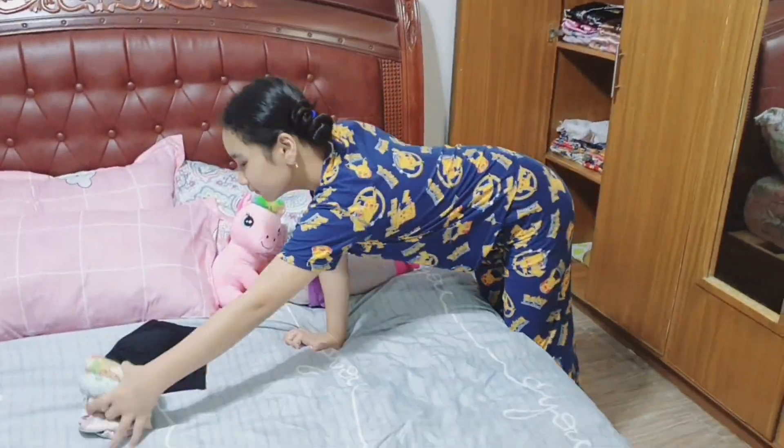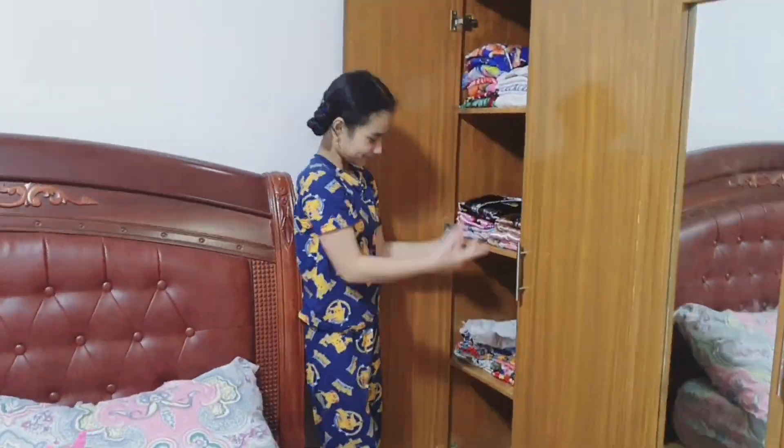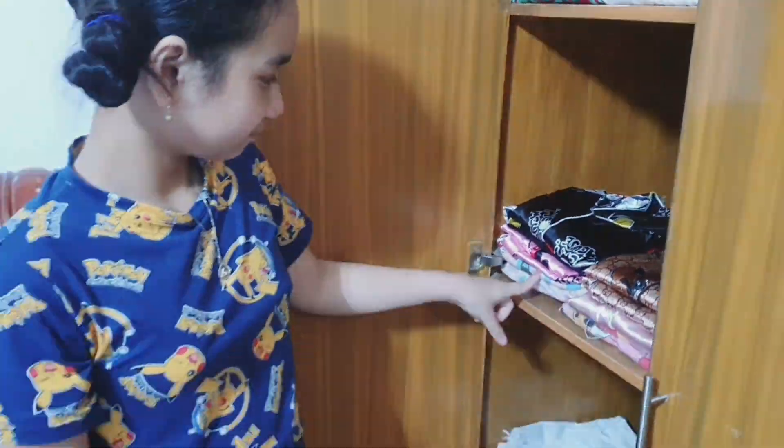Make sure to group your clothes. For example, place all your pajamas or night clothes in one layer or section.